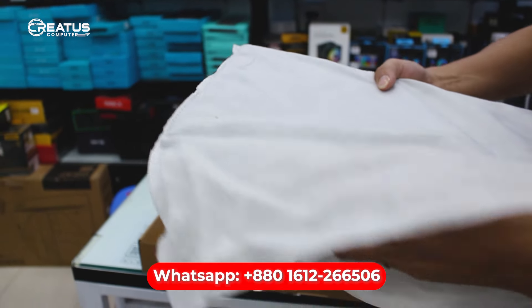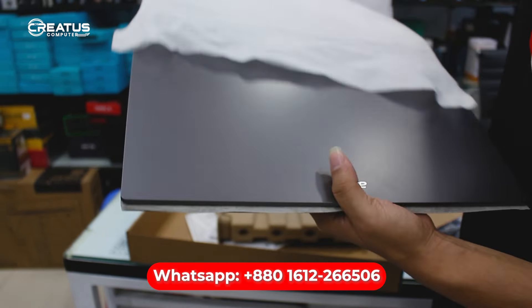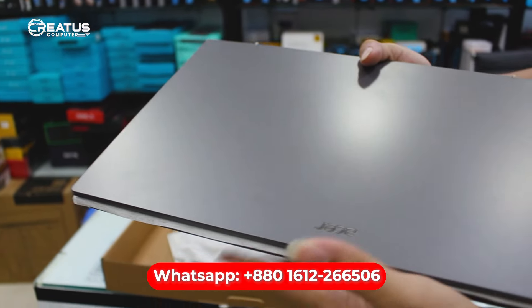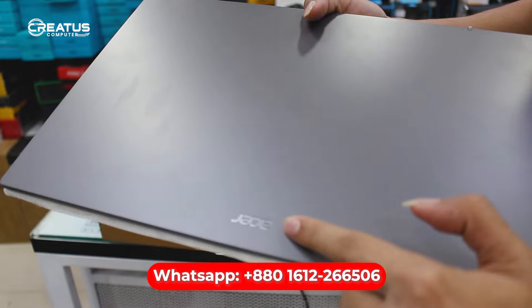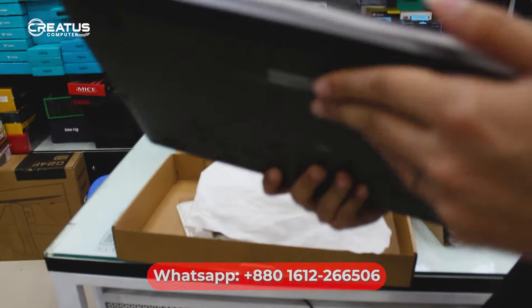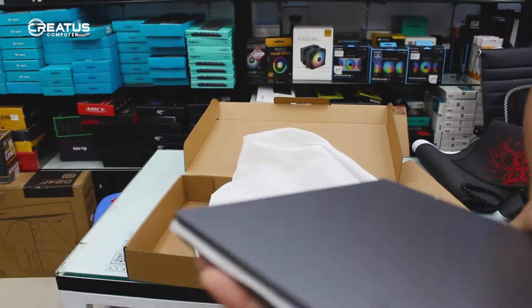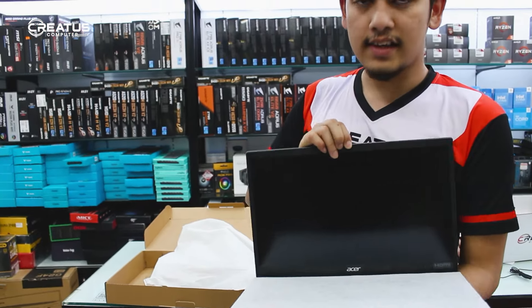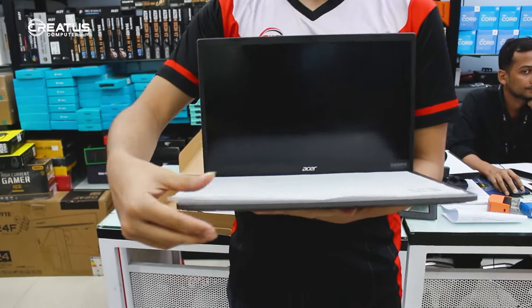First impression: this is our favourite laptop. It is very slim and sleek, with a very graphite color. It is slim and bezel-less, and the screen is 15.6 inches or 16 inches. It has a nice cover on the keyboard and it is dust proof.